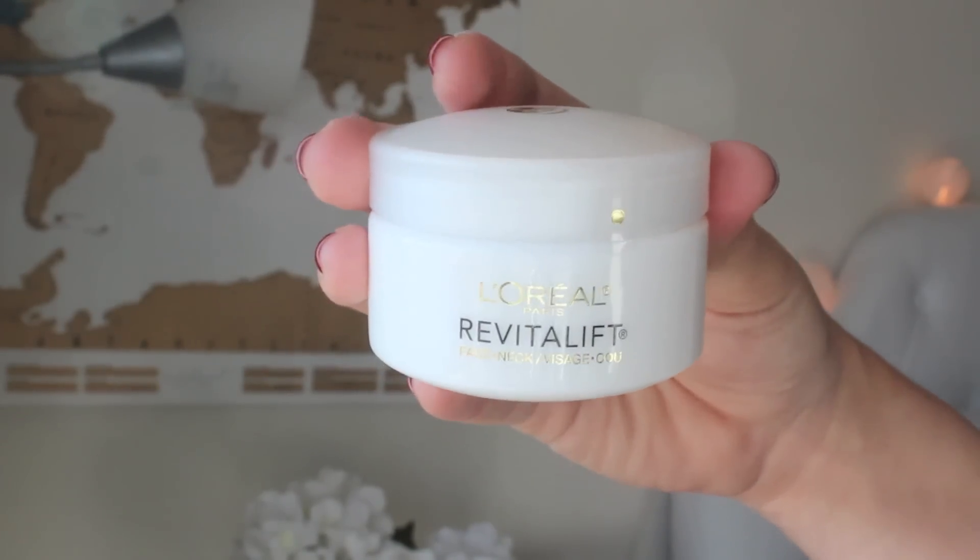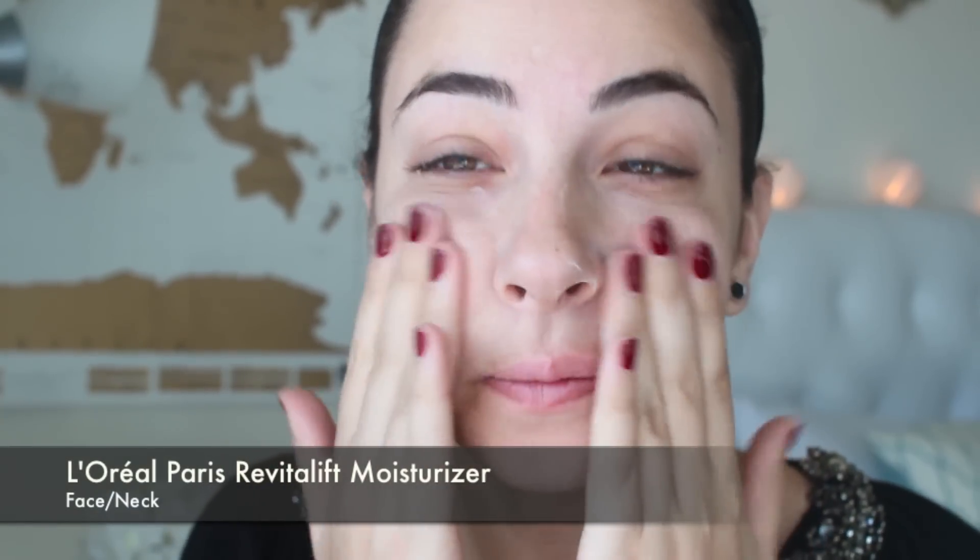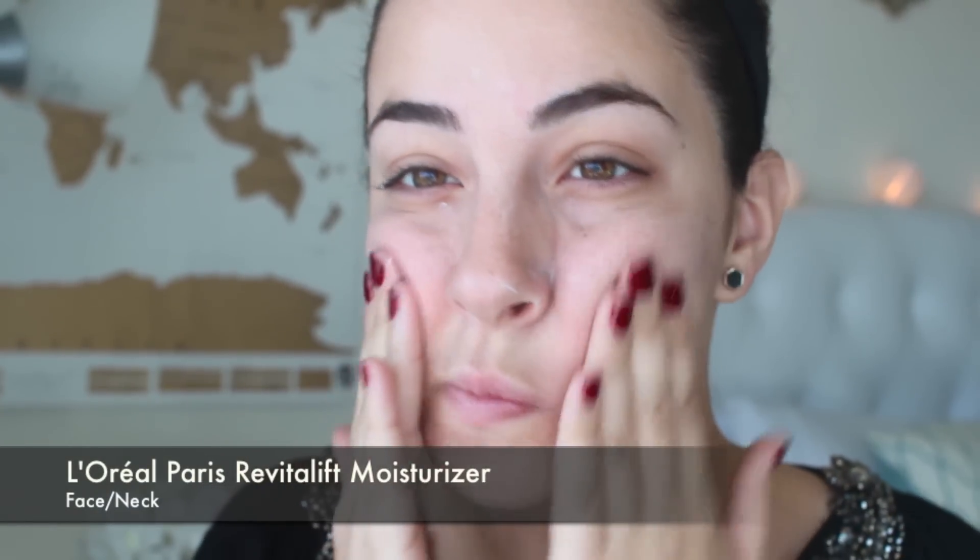First we're going to prep our skin with the L'Oreal Paris Revitalift Face and Neck Moisturizer. It is just as important to moisturize your face as it is your neck, so we're using this anti-wrinkle firming cream so that it helps prevent any sort of aging signs and it's just going to help keep the moisture in our skin all day long.